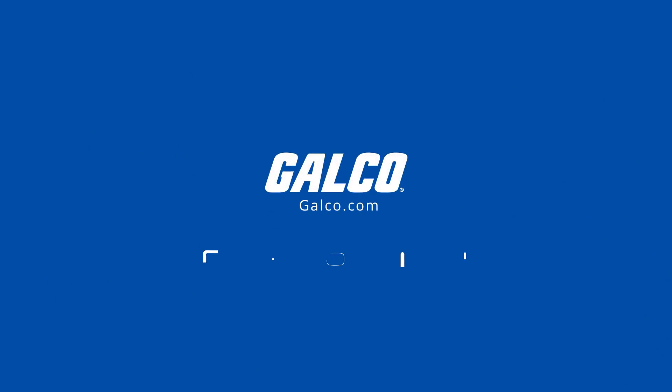For more on Delta's VFD-M drive, please visit galco.com.